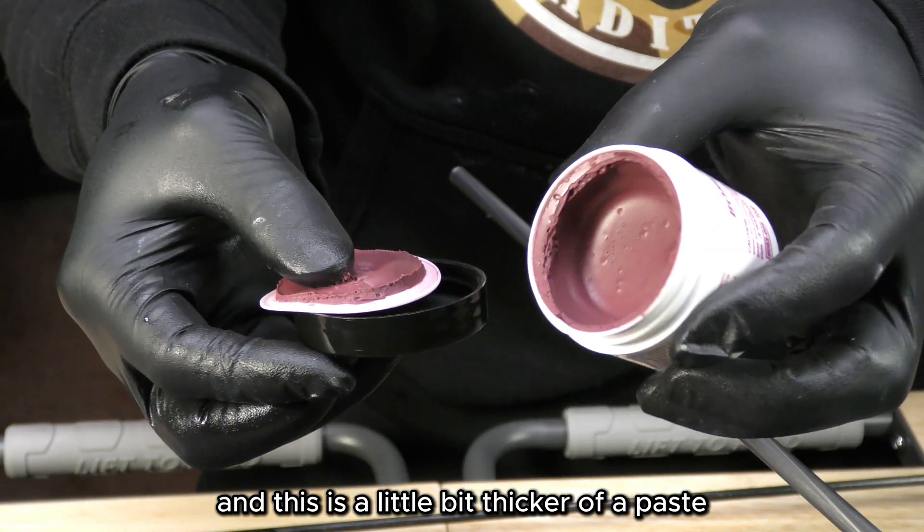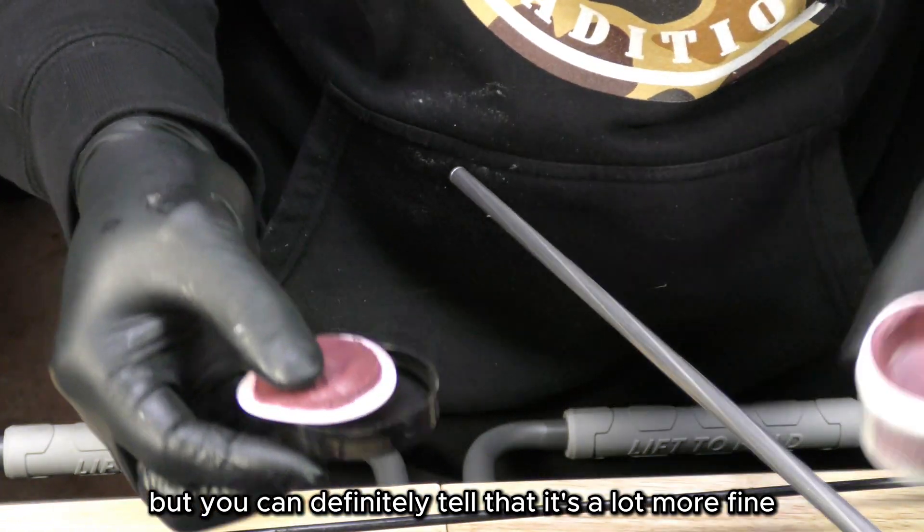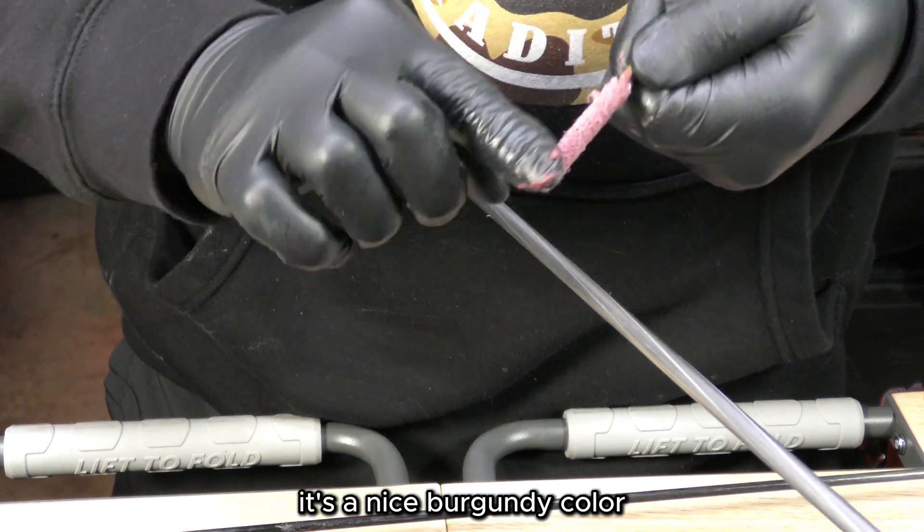Now moving on to the Bore Brite. This is a little bit thicker of a paste — more firm — but you can definitely tell that it's a lot more fine. It's a nice burgundy color. This is the final finishing step.